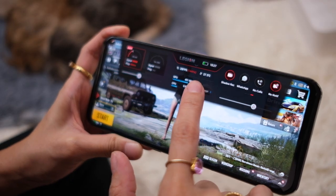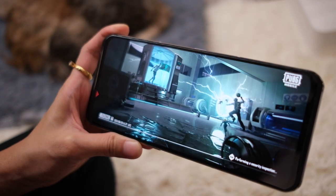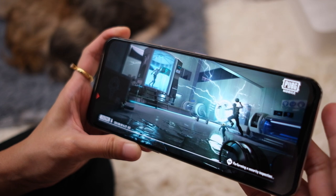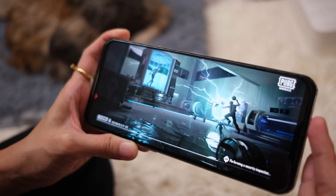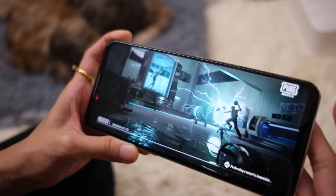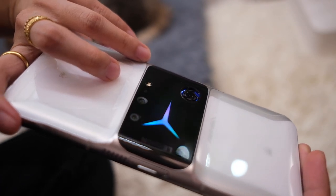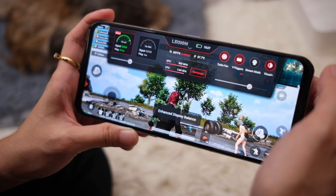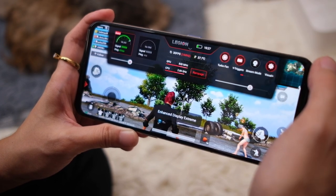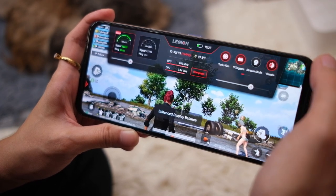I'm not the best game player, but let me show you. Let's put this on rampage mode just because. Let's see what PUBG looks like on this phone. This is an engineering unit, but at least you get a sneak peek at what this can do. I can hear the fans — this is rampage mode, that's fast. Let me also show you the difference between enhanced display: extreme, off, vivid, and balance.